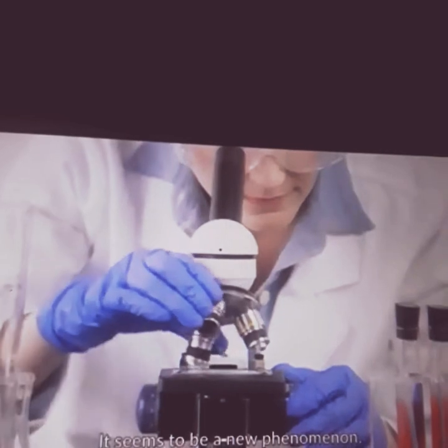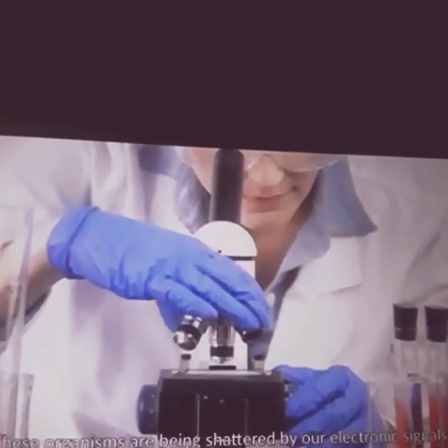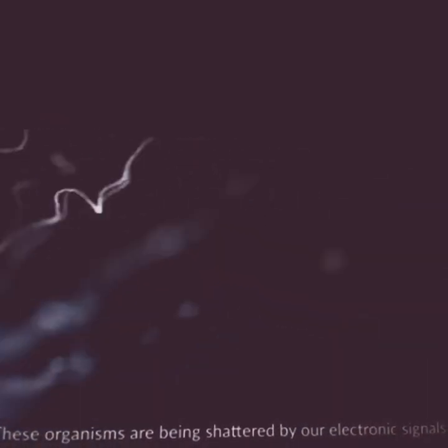These are the first videos taken. We showed these videos to our friends in the biology department and they said they hadn't seen anything quite like it. It seems to be a new phenomenon — these organisms are being shattered by our electronic signals.